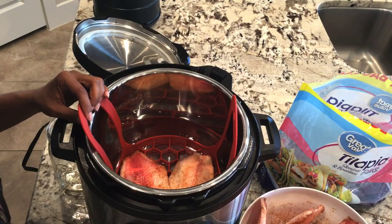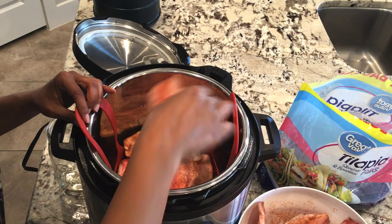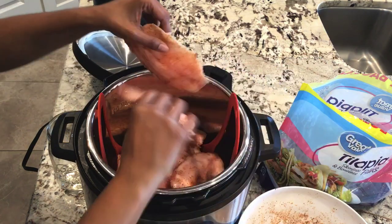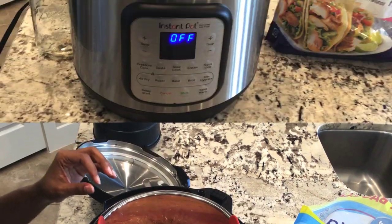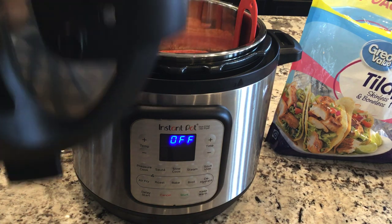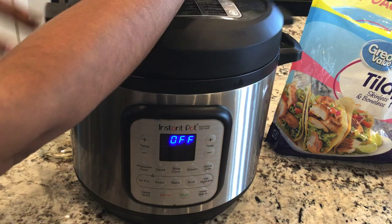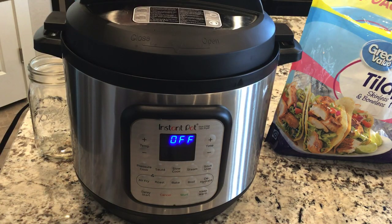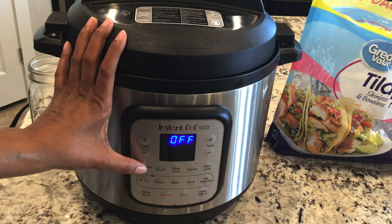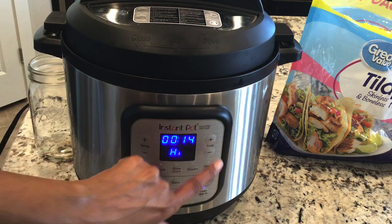Let me show you how I layer the fish in the Instant Pot. It's very important that you not stack the fish on top of each other, but that you spread it out and stagger it so that it cooks more evenly. Put your top on — this pressure cooker will automatically seal. If you need to set yours to sealing, you're cooking under pressure on high for eight minutes.